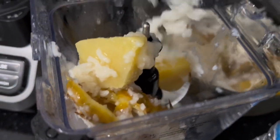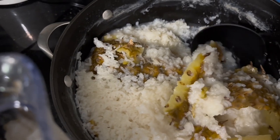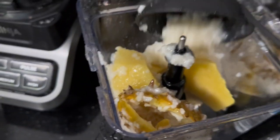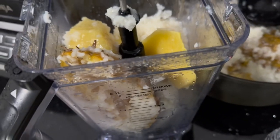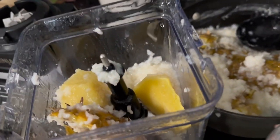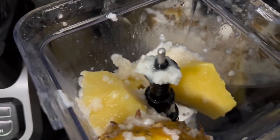So when everything is cooked — the rice and the pineapple — mine dried up a bit because I had to step out. When everything is cooked, you put it all in the blender and blend it. I'm gonna add a little bit of water because I don't want it to be too thick. So I'm gonna add water, sugar, and blend.